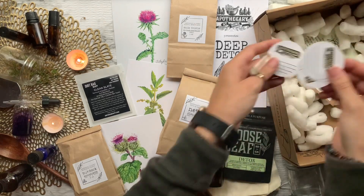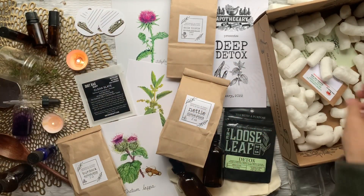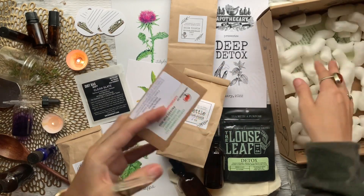Next we have a bonus gift — a Clean Slate facial mask by Dirtbag Beauty. Then we have some labels for our jars, which always come in handy, and last but not least some stinging nettle seeds from Lupine Gardens.